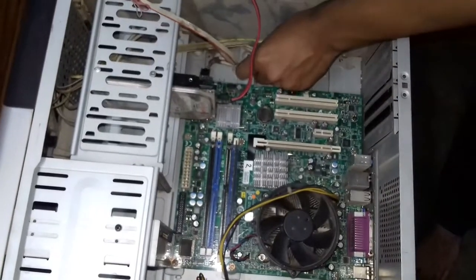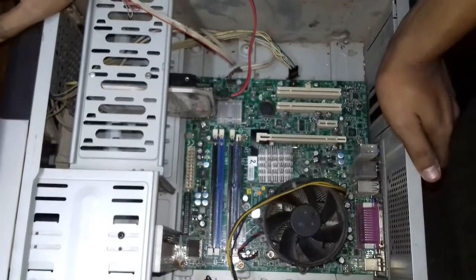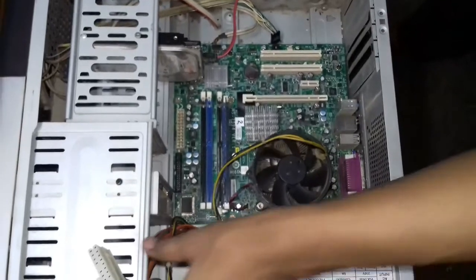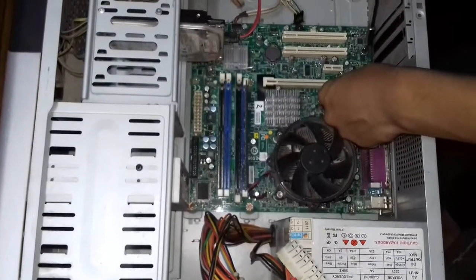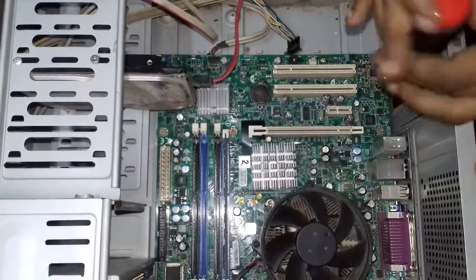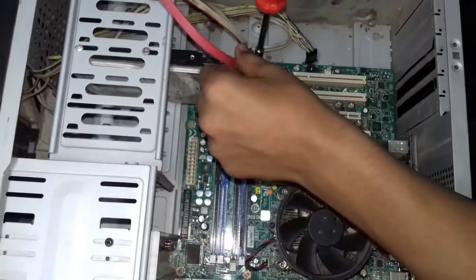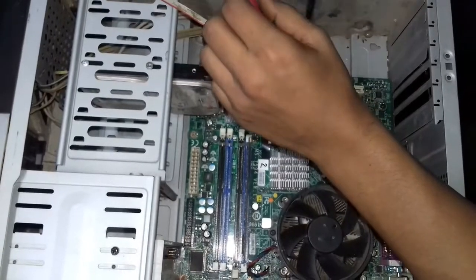Remove all the wires gently. The function of SMPS is to provide power to all components of the CPU — the hard disk, CD drive, and motherboard — it basically provides power to all parts of the CPU. The next step is to loosen all the screws on the motherboard so that we can uplift and remove the motherboard from the CPU cabinet.